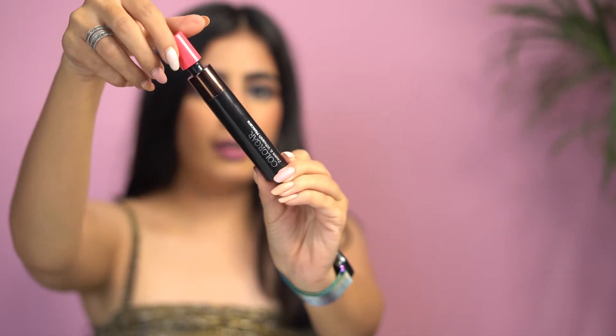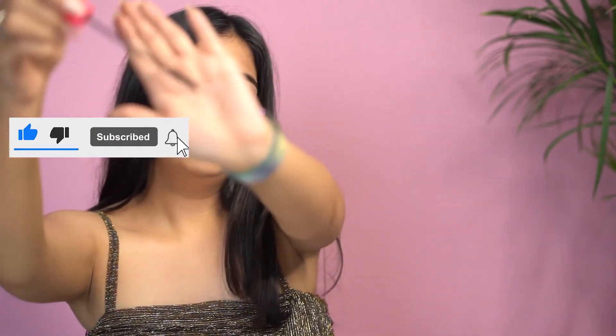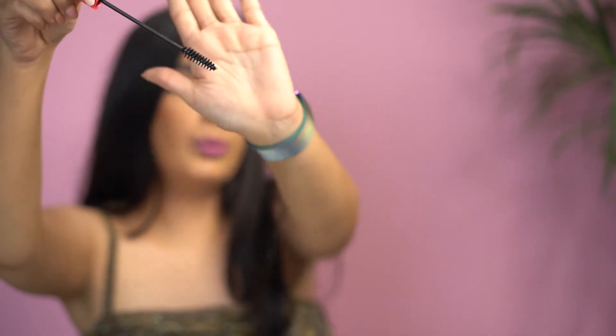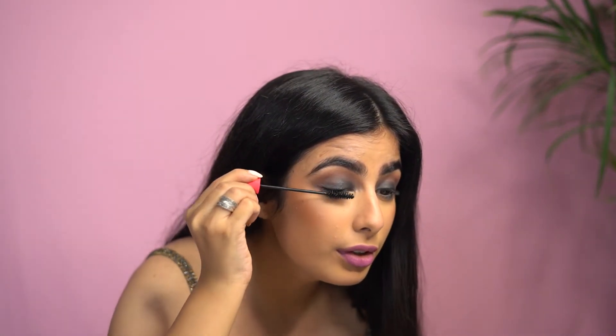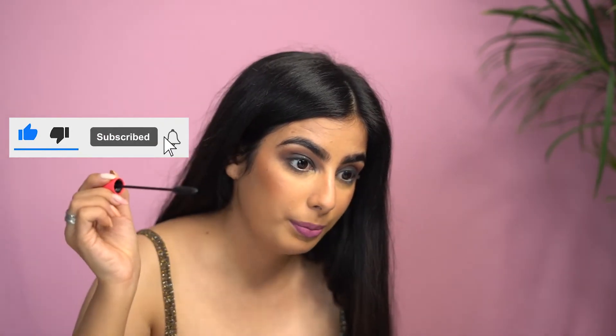I'm using the Zoom mascara from Colourba — I love the wand. It's a very nice wand that separates your lashes very well. Make sure you remove all the excess product from the tip so you don't make mistakes. Pull everything down first to make sure the upper part is coated, then very lightly push it up. Just take your time with this and keep pushing it up lightly.